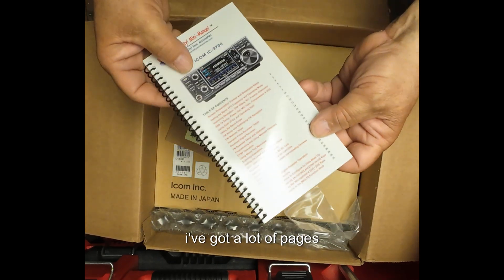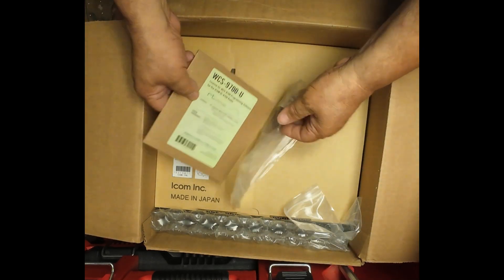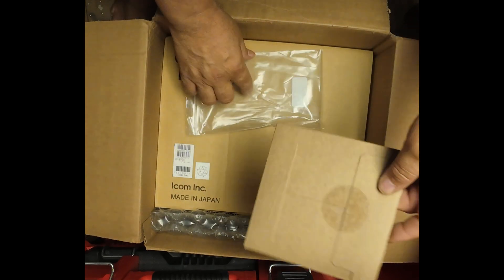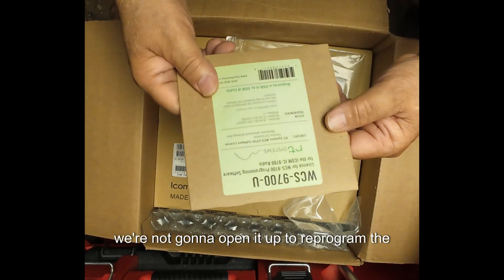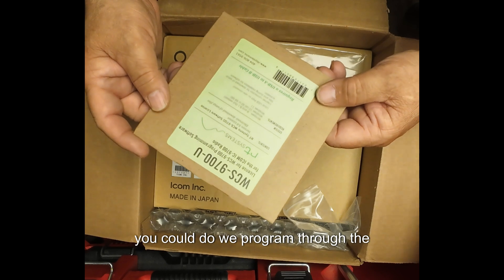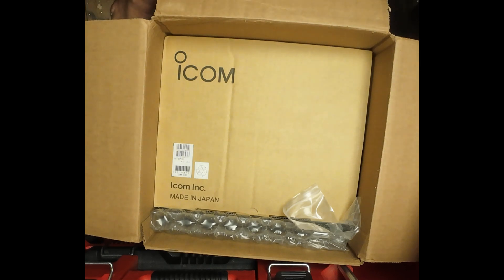Oh, I've got a lot of pages. This is the Nifty Manual for the 9700. And this is the programming software — the 9700 can be reprogrammed through the computer. And of course, the cream of the crop.